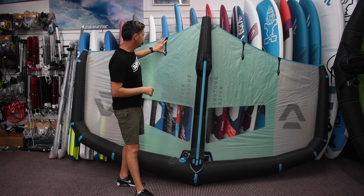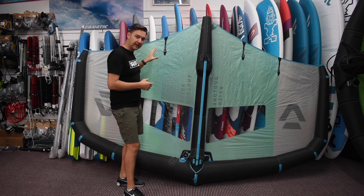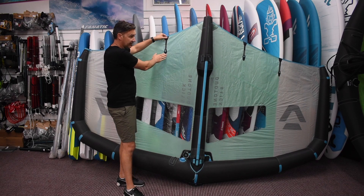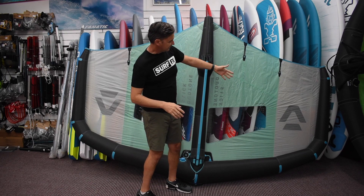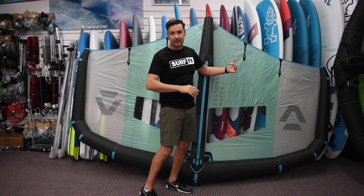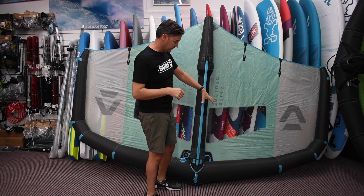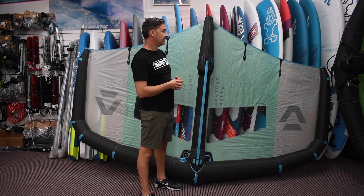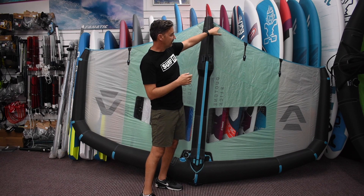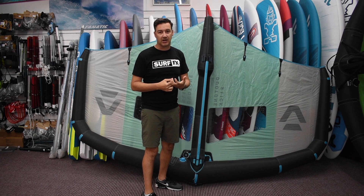These little battens help reduce the flutter you get on the trailing edge, and also when it's really loaded, keep that trailing edge flat instead of scooping over. Because if the canopy is scooped at the back, it's going to almost want to pull backwards instead of keep driving it forward where you have the draft up front. There's also a little design tweak with the scallop trailing edge to help with the flap and performance at the top end.